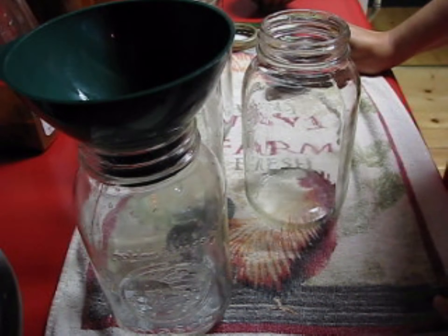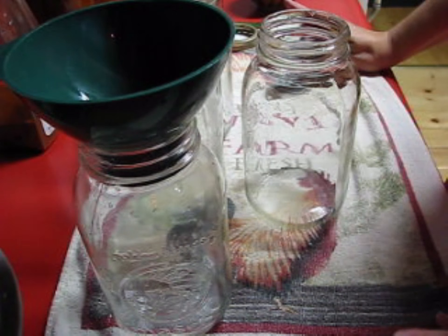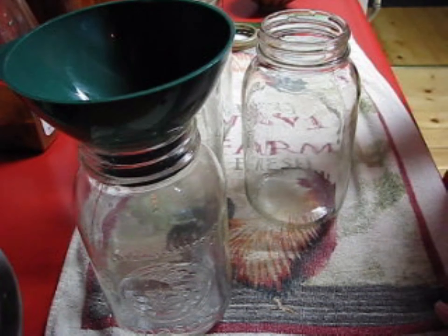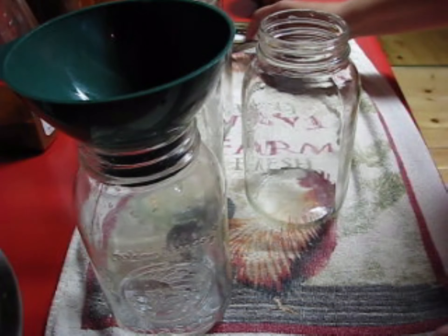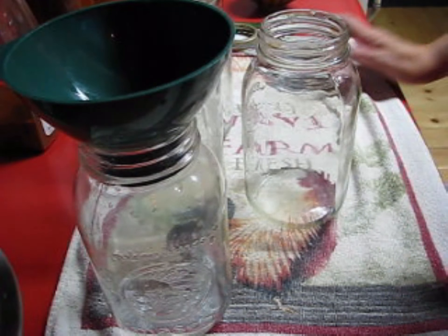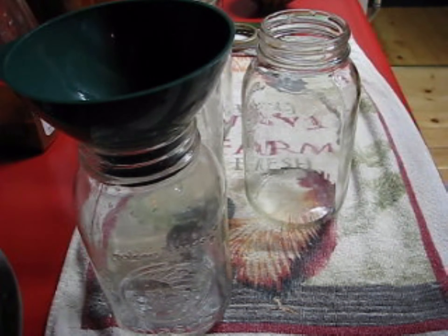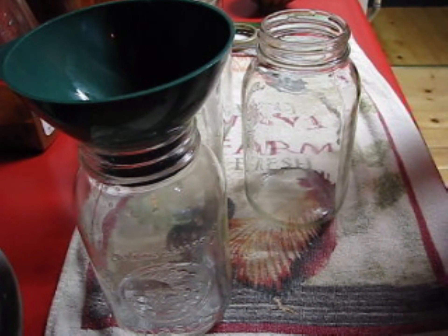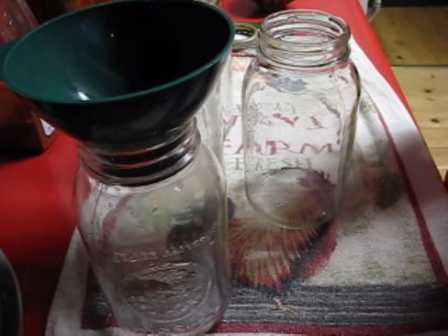We're going to do some all-in-one chili beans. These are not all for me — I'm keeping one jar for myself because I get about one batch of chili a year. Yesterday I cooked a big batch of spaghetti sauce and I need to pressure can it because I put meat in it, and I wanted to make some chili beans for friends.